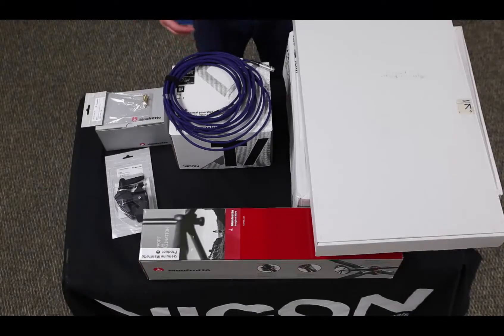So when you first get your T-Series system, these are some of the components you might get inside your box. What we're really going to focus on in this section is actually mounting the cameras around your capture volume, so we'll help you identify some of the key pieces and then just work on the mounting.